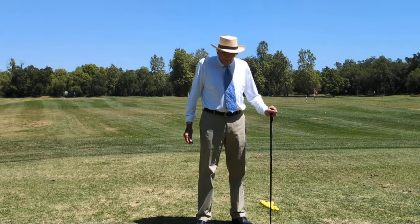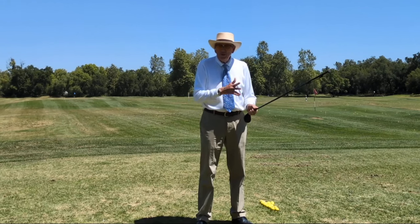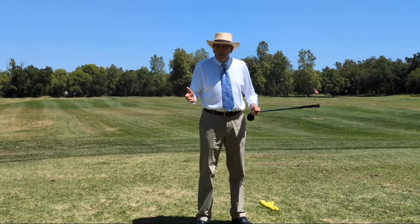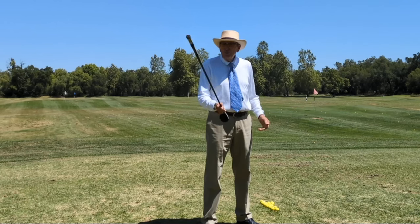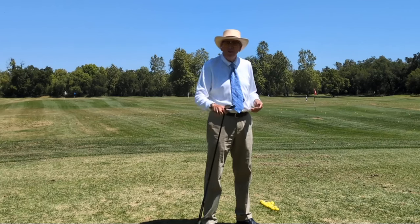Hello friends. If you've seen my one-hand swing training technique where we hold the wrong end of the club and train each hand individually, you'll remember that it's because they actually act differently and we need to train them separately, and that swinging the heavy end of the club with one hand is too much — so we hold the wrong end.